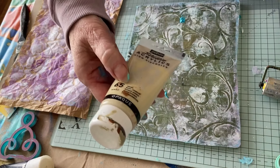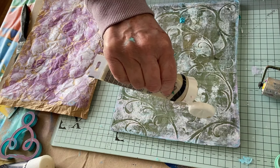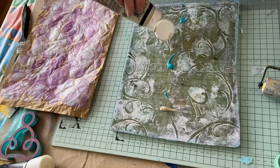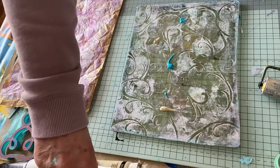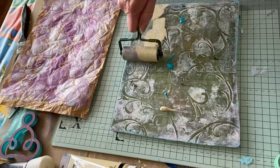Or maybe I could try this cream. See what that's like — oh no, no, no, I don't really want any more paint. You stay there. Let's just do these colours first.